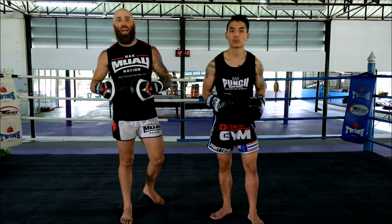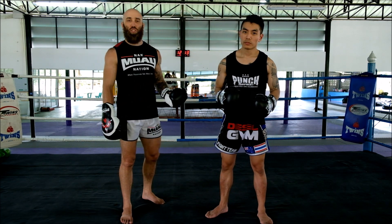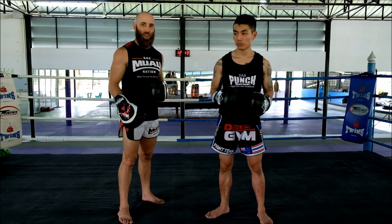What's up, Nakamoy Nation? Sean Fagan from Muay Thai Guy and Jason from Diesel Gym, also known as a Nakamoy Ninja. He's going to show us a couple of Southpaw variation combinations that I think you're going to like.